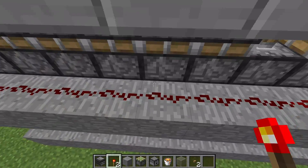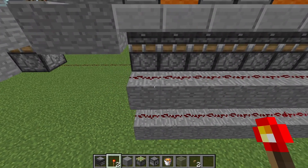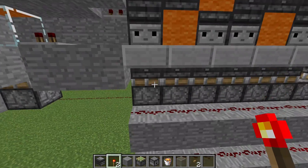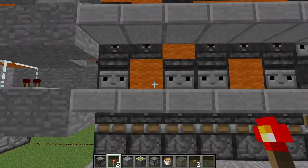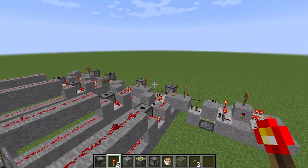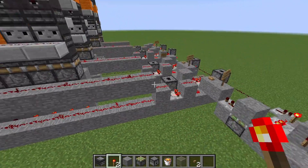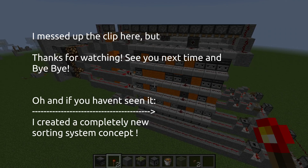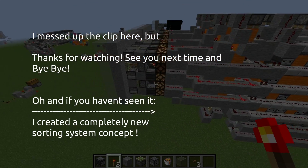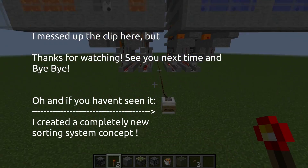A redstone signal of 15 is displayed as a 0, 14 is 1, 13 is 2, and so on. So when the signal strength goes down, the counter will actually count up. And I think that's actually everything there was to see about this design.